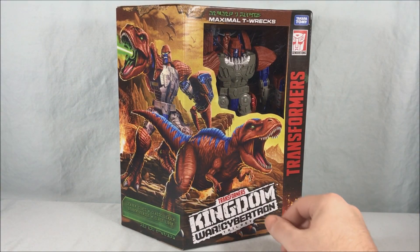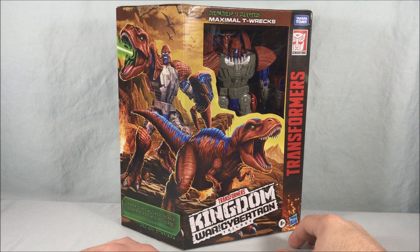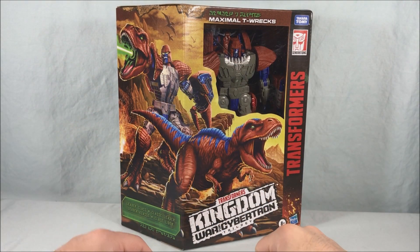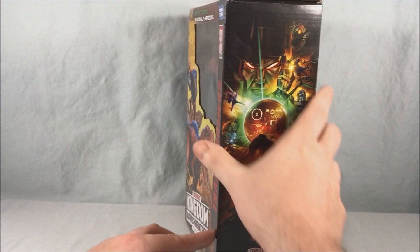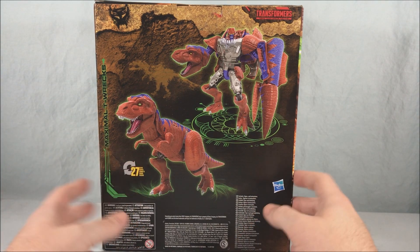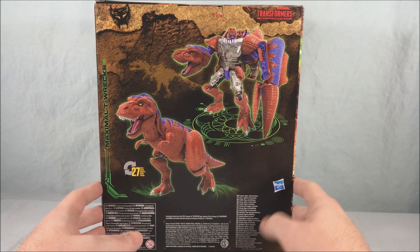Pretty cool artwork — I love the packaging. You have the robot mode and the dino mode very prominent on the front with a prehistoric earth in the background. You've got some pterodactyls flying around. There's the usual Kingdom artwork on the side with a Maximal symbol. On the back we have the robot mode and T-Rex mode with the cave painting motif they use for all Kingdom figures.